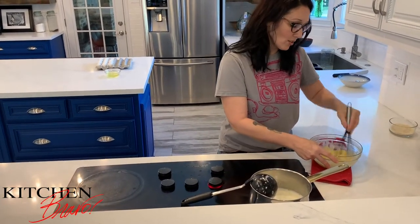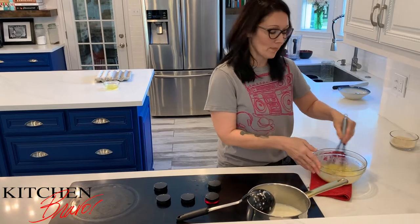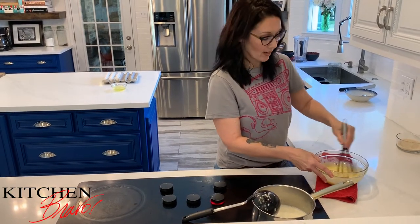A lot of desserts that we make actually require this step. Some recipes you might find might not even include it. I was helping a friend make brownies one day and one of the steps missing from the recipe she was following was to properly temper the eggs. So I'm going to show you exactly how that's done.